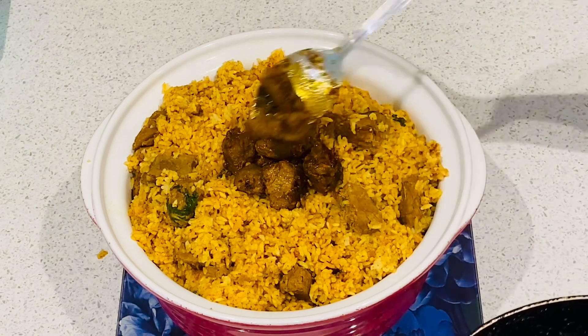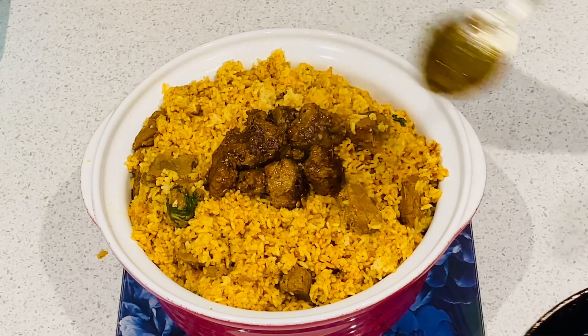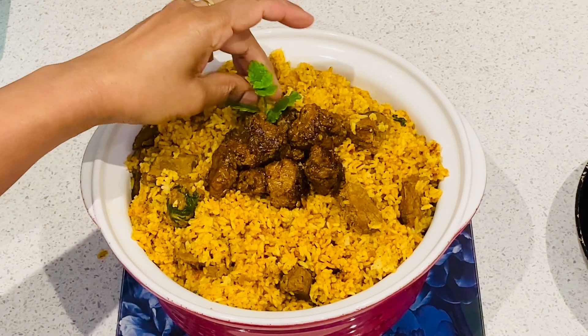This is the taste of the biryani. We will serve it with the original flavor. Let's try it with everyone. I have a good recipe.